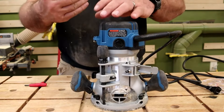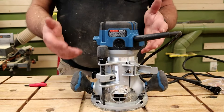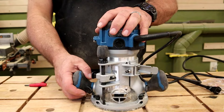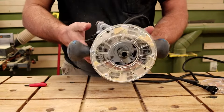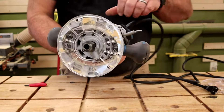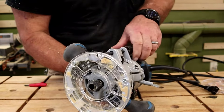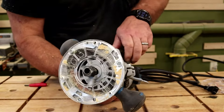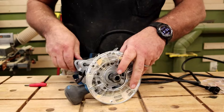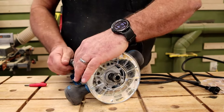That gives you about two inches of up-and-down drop, so you can go up to two inches deep. With the third grip position, you can slide it up and lock it in.